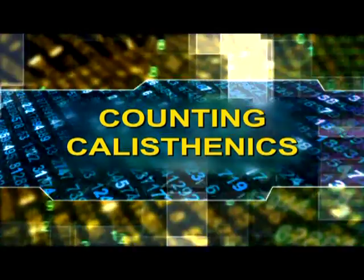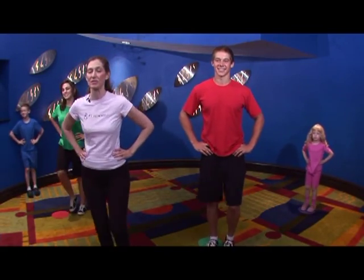Now we're going to do knee lifts, and we're going to count odd numbers from 1 to 19, and even numbers from 2 to 20.